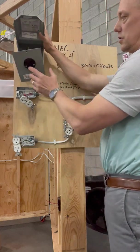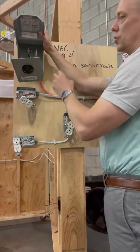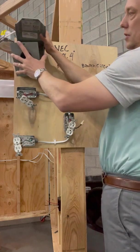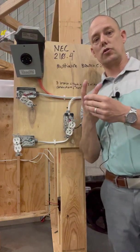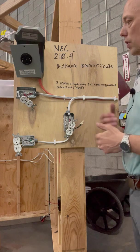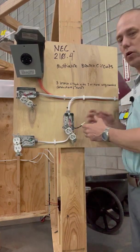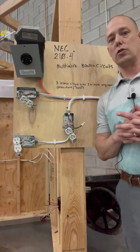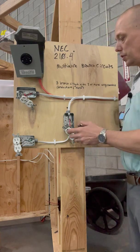This is some sort of a dryer or a range — in this case we only have two hots and no neutral. There's an exception in 210.4(C) Exception 2 that says a line-to-line circuit can be considered a multi-wire branch circuit, as long as the breaker trips internally at the same time. The codes associated with these would be 210.4, and 210.4(A) says that each one of these ungrounded conductors or hot conductors have to originate from the same panelboard. We also want to make sure our two ungrounded conductors come from two separate phases — A phase and B phase — so that we don't have any issues.